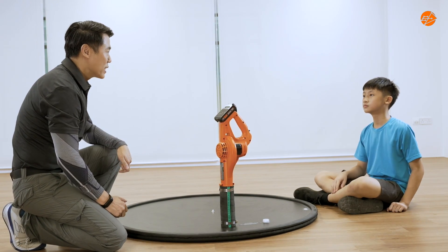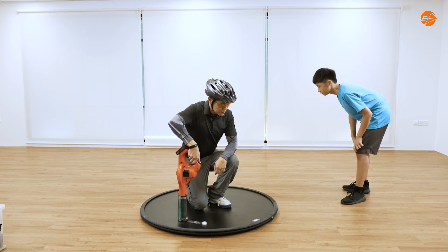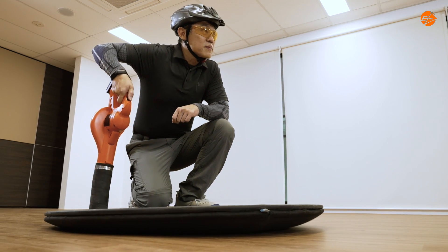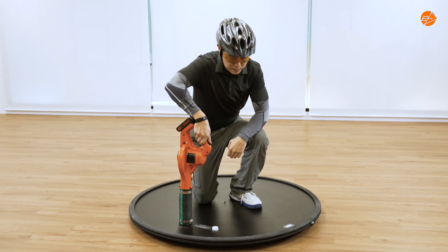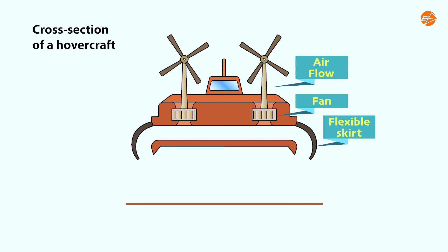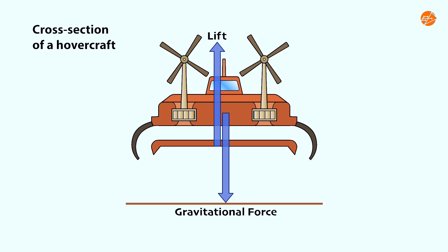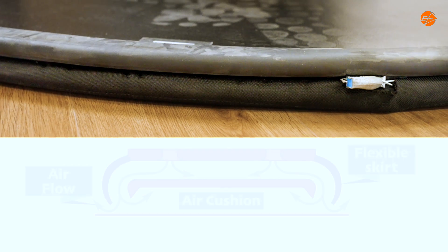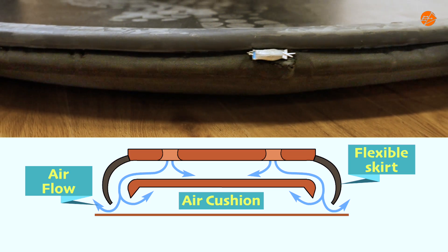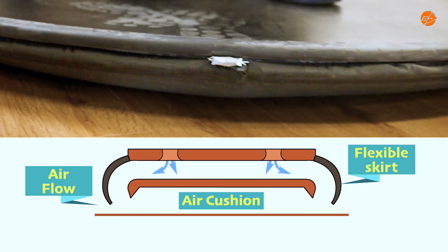Now, let me demonstrate. Remember, air pressure pushes in all directions. When the air trapped beneath the hovercraft is at a higher pressure than the surrounding air, it pushes the craft up, counteracting gravitational force and creating lift. The skirt plays a crucial role — it's flexible enough to glide smoothly over uneven surfaces, but strong enough to maintain the air cushion intact.